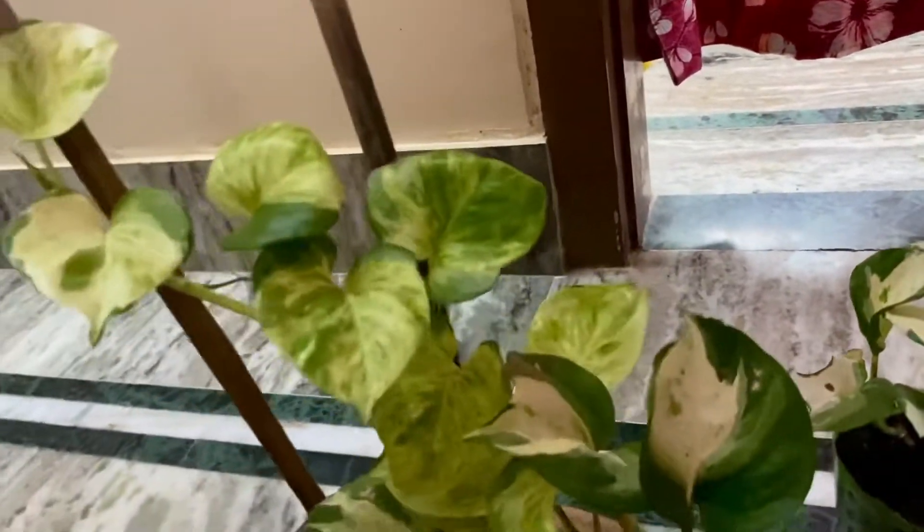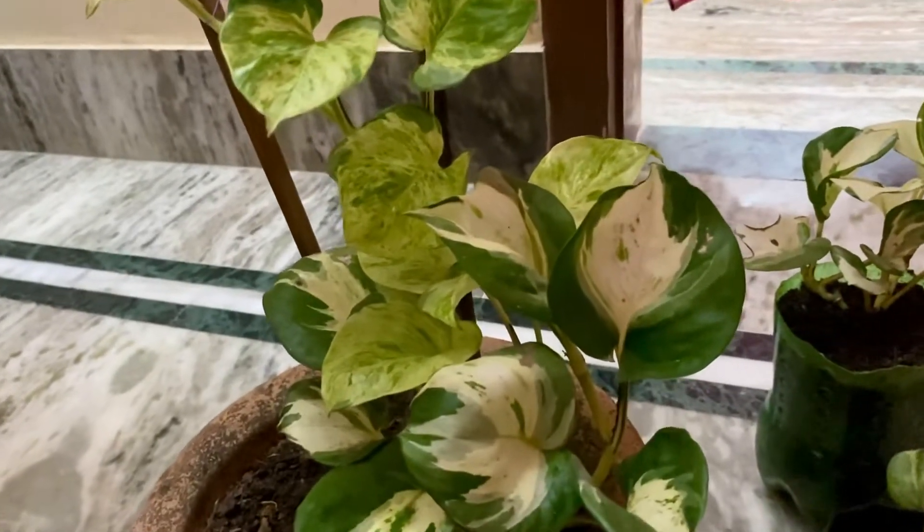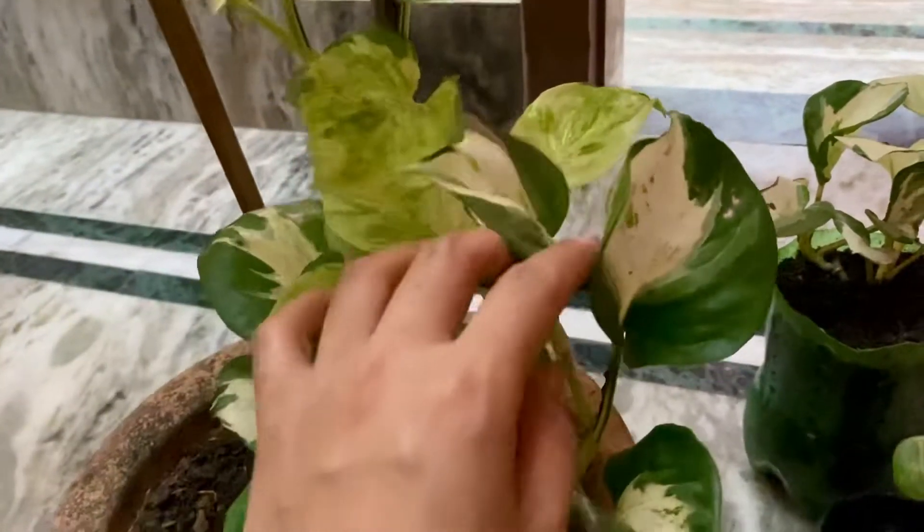This is the marble variety. The root started from water — it was a very small plant to begin with.